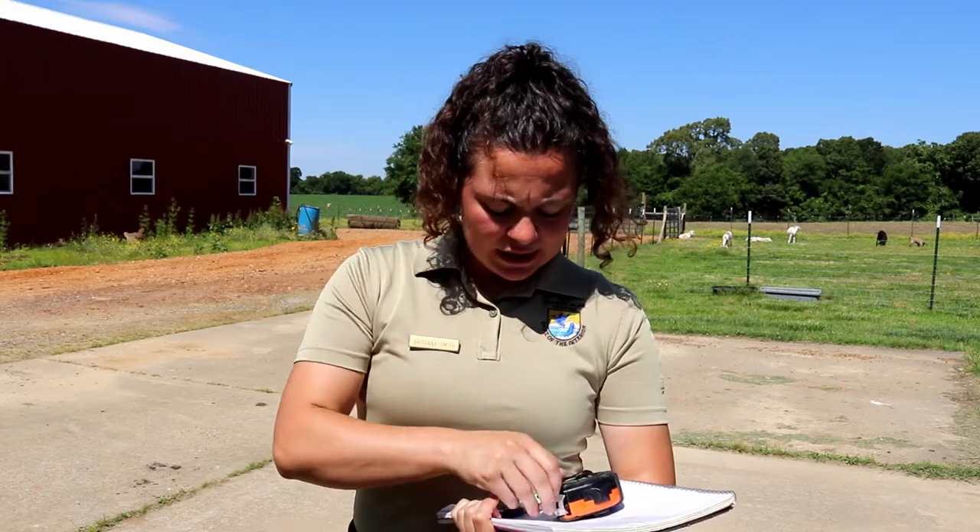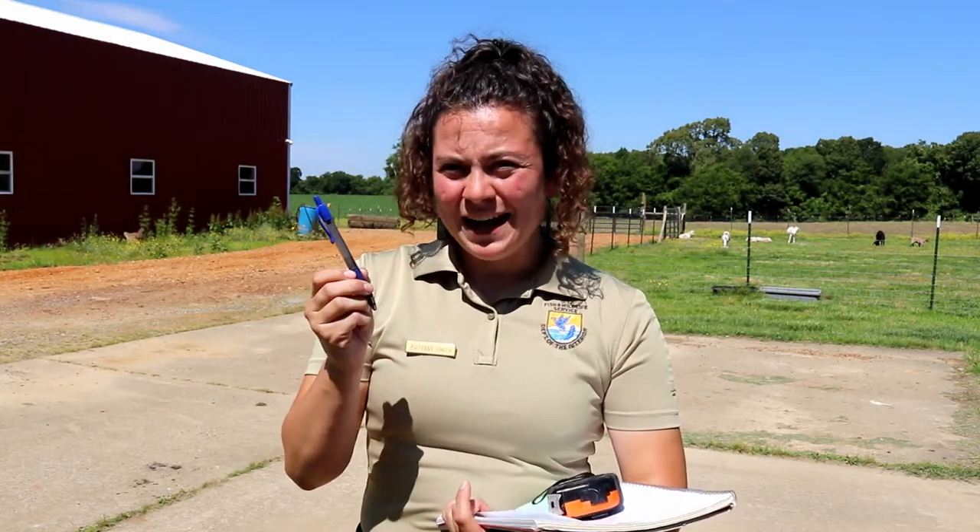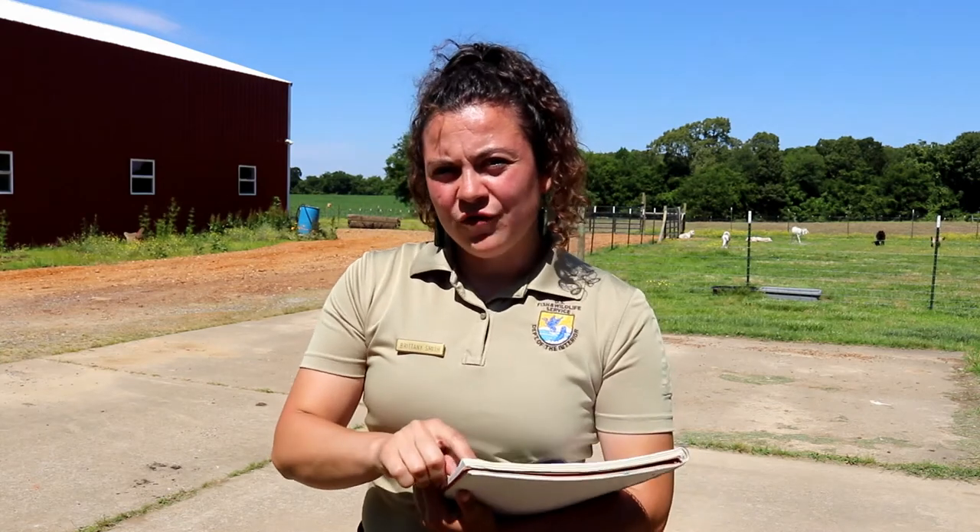With this activity you're gonna need a couple things: a tape measure, a piece of sidewalk chalk, a pen, and a nature journal. This experiment requires at least two people, whether that be a child and an adult or two kids.